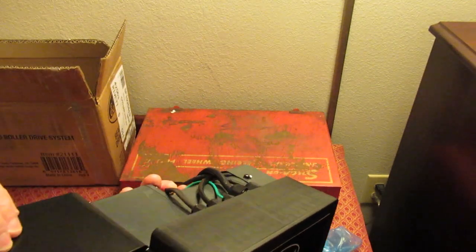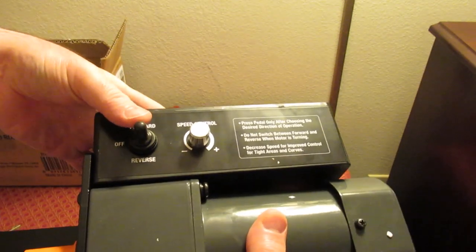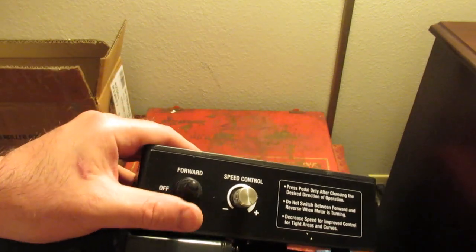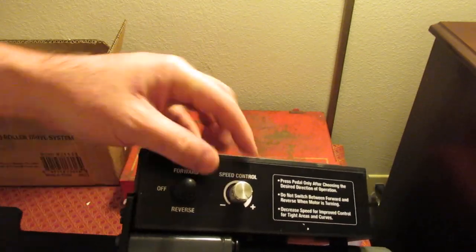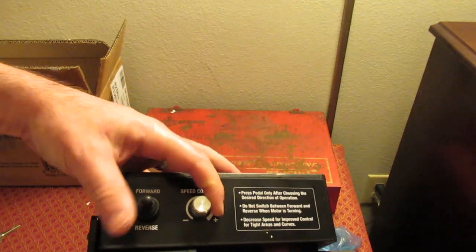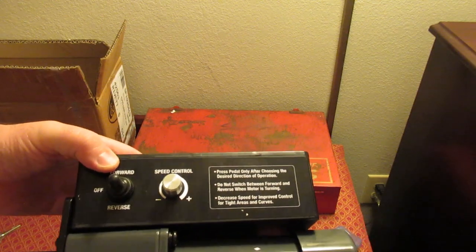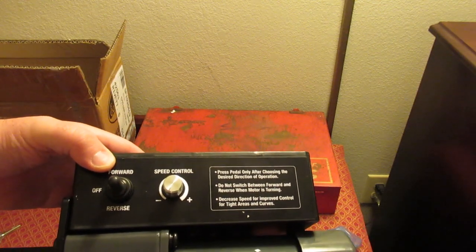Because it's been opened, I'm just going to verify it hasn't been installed on anything — and it doesn't appear to be. There are no detents on the speed control; you can see the instructions are there.